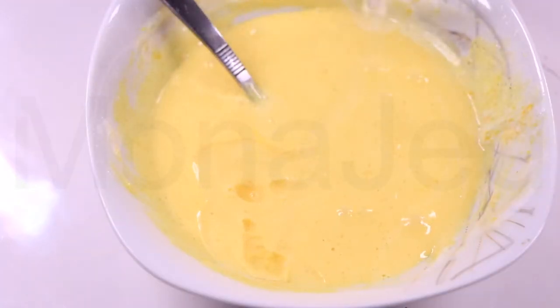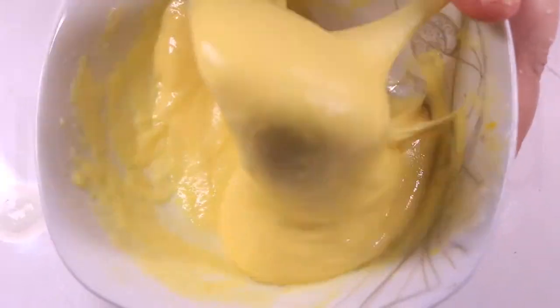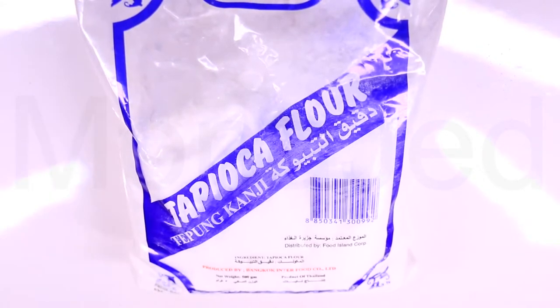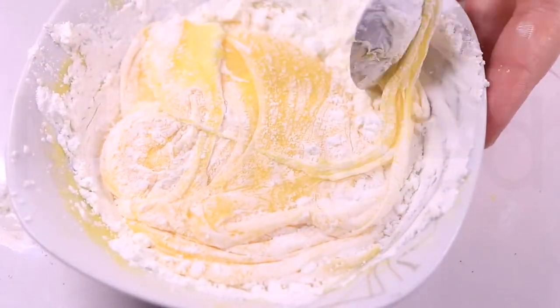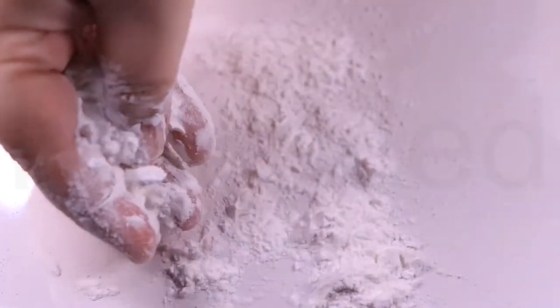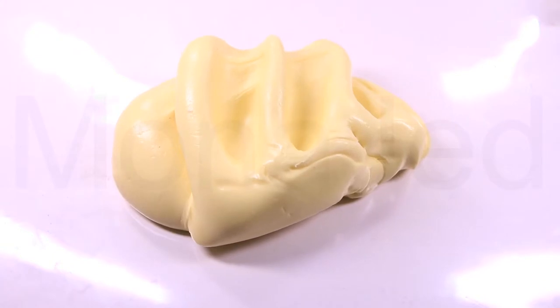Add slime activator — I'm using Borax solution. The mixture should not stick to the bowl; it should still be a bit runny. Now, this is tapioca flour. It is made from cassava, a starchy root vegetable. Like most flours, tapioca flour is a very fine white powder. Add the tapioca flour till you get the desired consistency — add more for clay-like consistency and less for runny, glossy consistency. It's flavorless, so it is used in both sweet and savory recipes, but we'll be using it as a thickener for the slime. Spread a little tapioca flour on the surface and knead the slime for final consistency. Creme Caramel slime is ready.